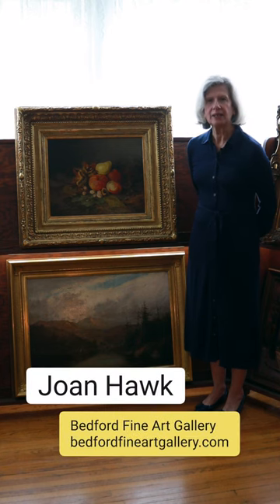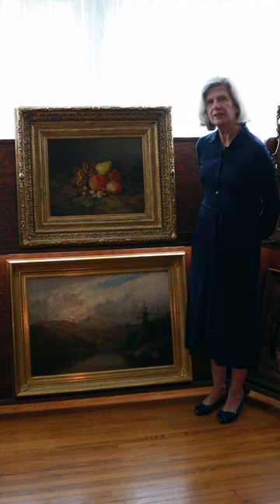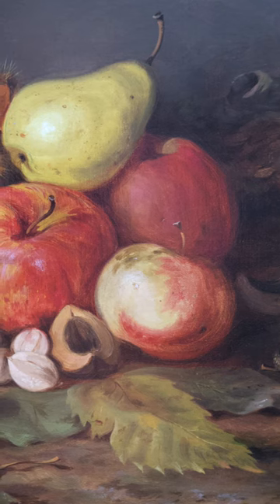Hi, welcome to Bedford Fine Art Gallery. I'm Joan Hawk. This painting is by Xanthus Russell Smith. This is a rare still life painting by Philadelphia landscape artist Xanthus Smith.